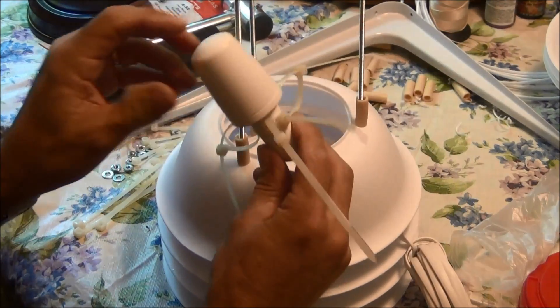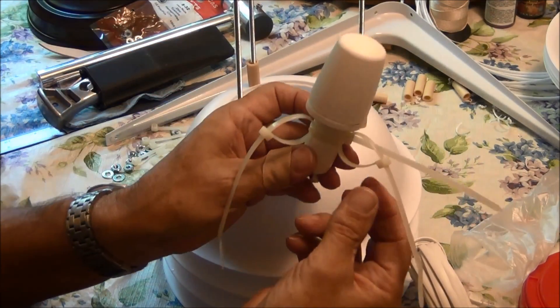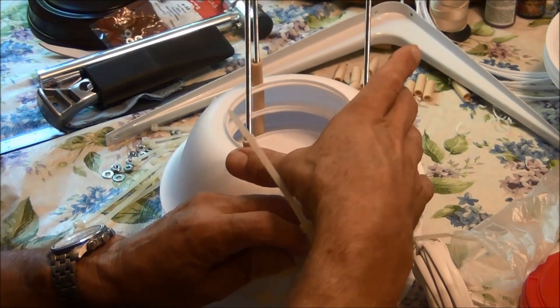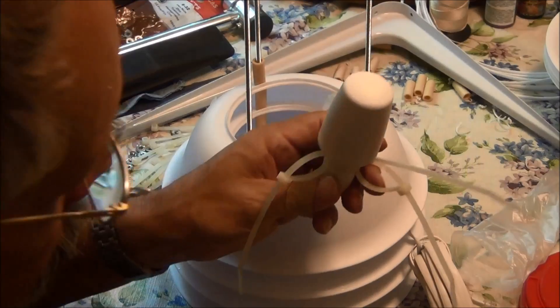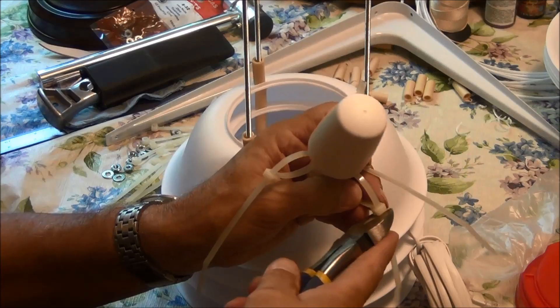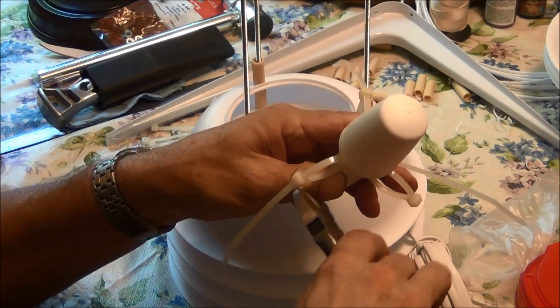Here's what I decided to do: I have one wire tie that holds on three other wire ties, and then I'll put three other ones out to each one of these rods and cut these off, get rid of this excess.